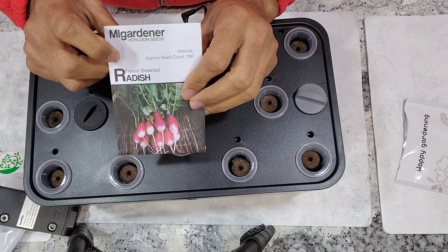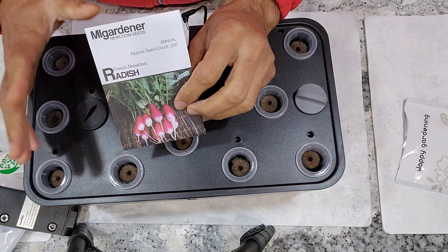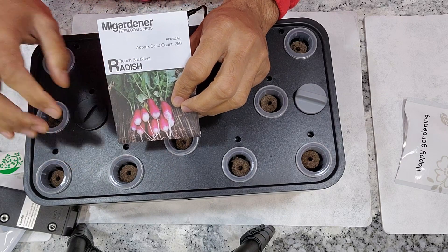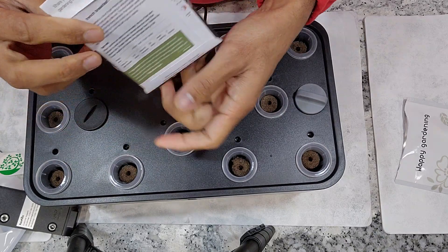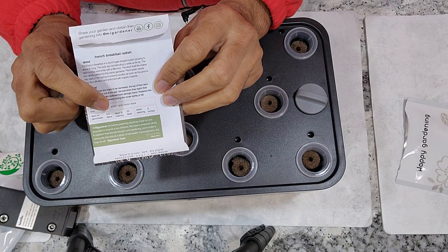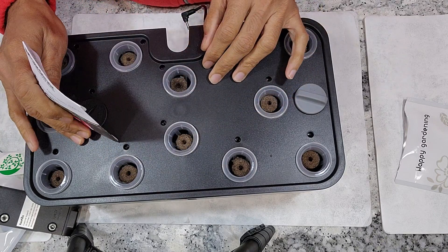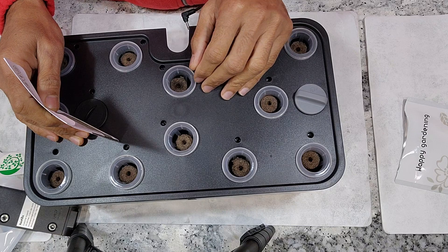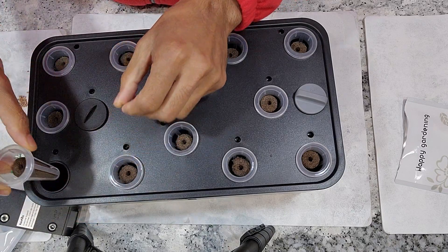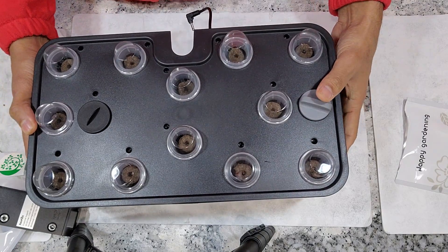I always use one of the quick-growing radish varieties to test systems because radish can form the bulb only in the right conditions — if it has enough light and enough heat, only then will the bulb form. Another reason is radish grows really fast. For this French Breakfast radish variety, the radishes will be ready within just 25 days, so I can quickly test this garden. If I can grow radishes successfully in this hydroponic system, I can confidently say we can grow any herb and leafy green vegetable in this garden. I'm placing two seeds in each pod.